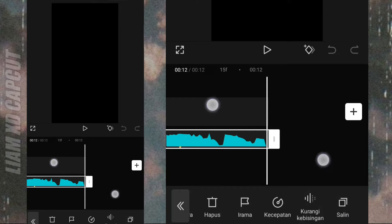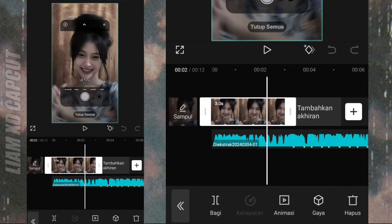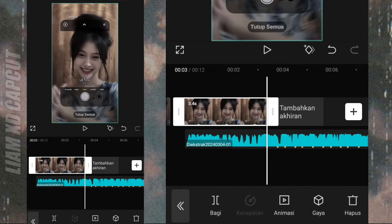Oke jika sudah, panjangkan durasi foto ke beat lagu pertama, terus tambahkan foto yang kedua.